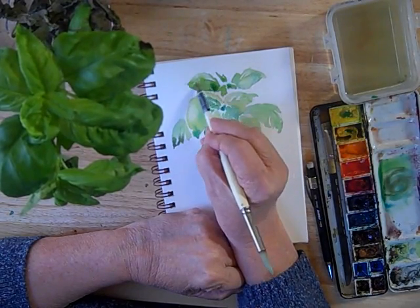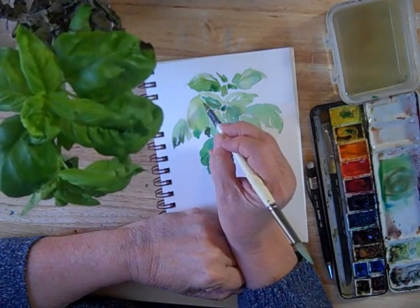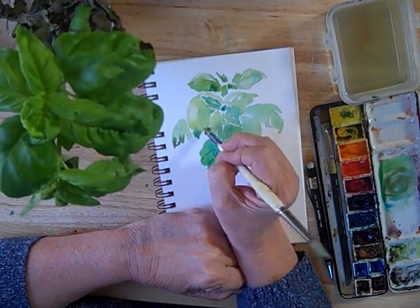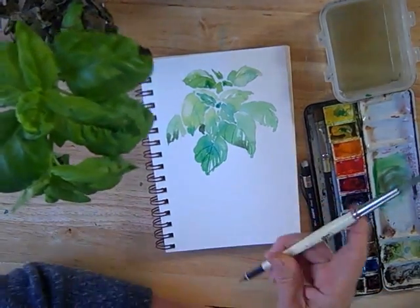You don't have to do it on every leaf or every place you see one in nature. This is not a botanical drawing or rendering — it's just a sketch for a journal.